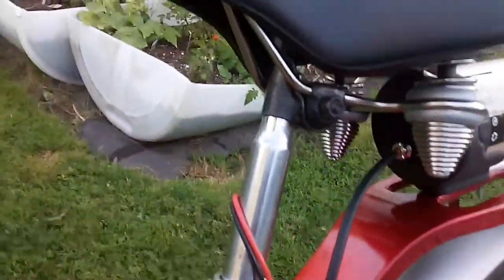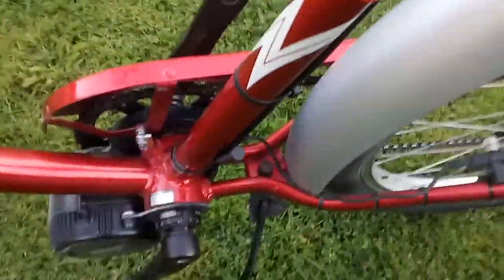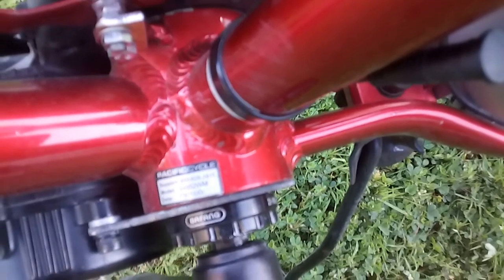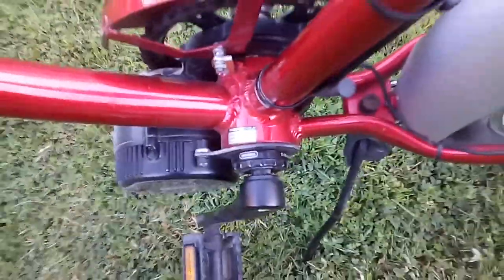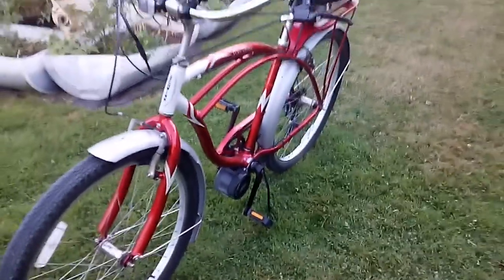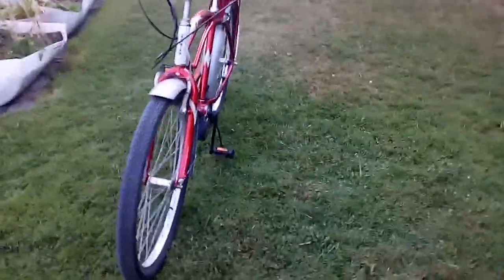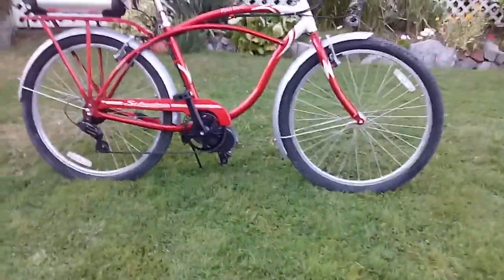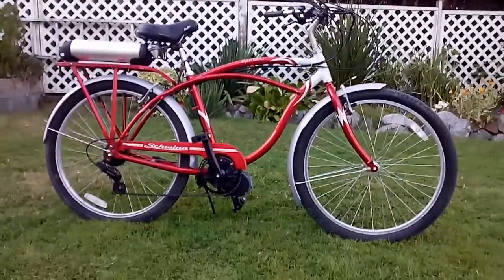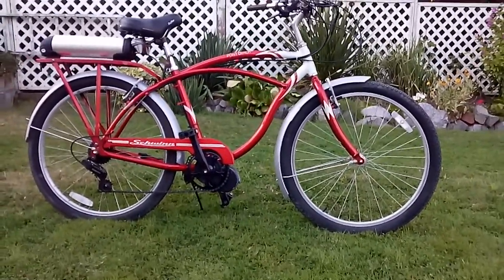Let's go. Look almost like an old-fashioned motorbike.